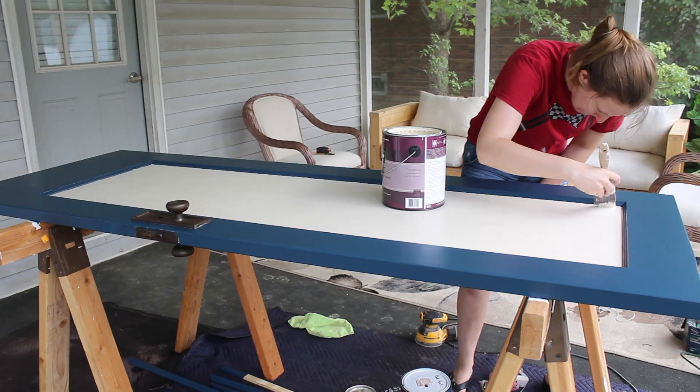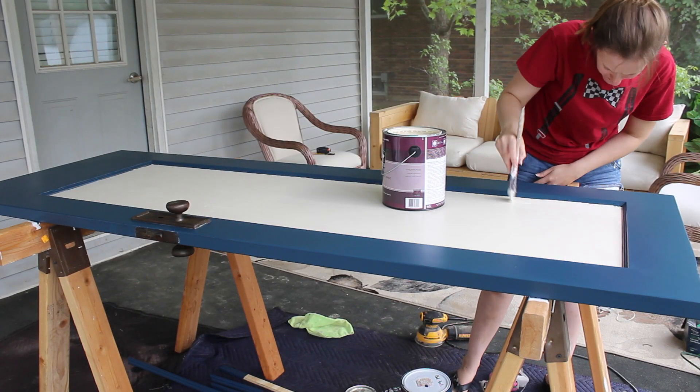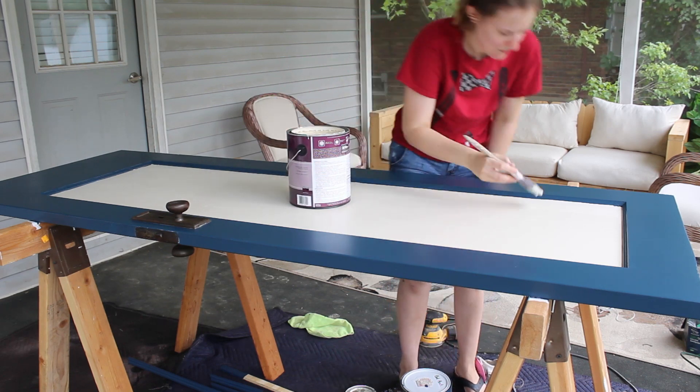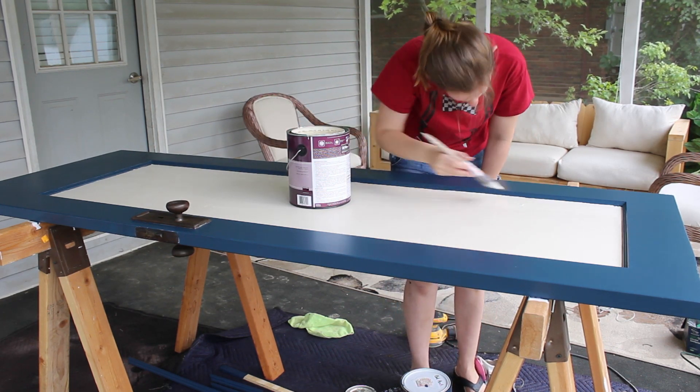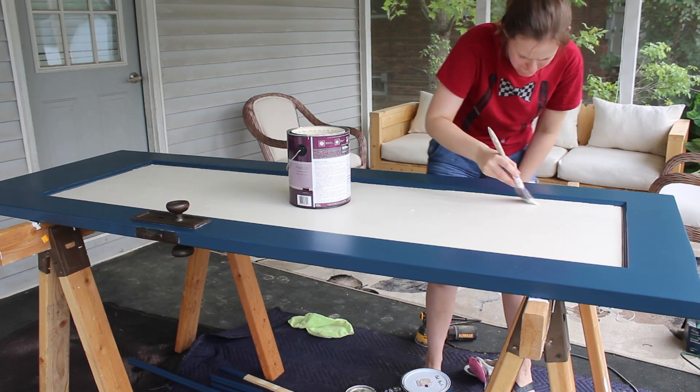I did two coats on everything, painting the trim pieces that weren't attached yet at the same time I painted the frame. I used the same paints on the door that I used on the walls of that room — Benjamin Moore's Gentle Cream and Gentleman's Gray.